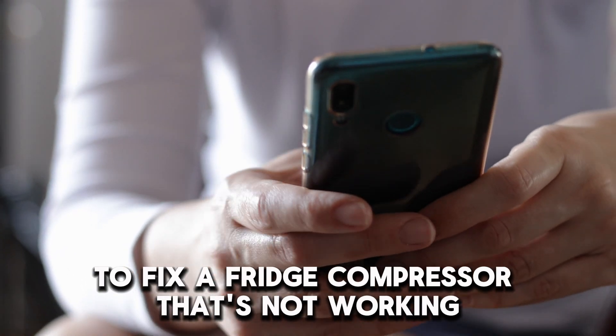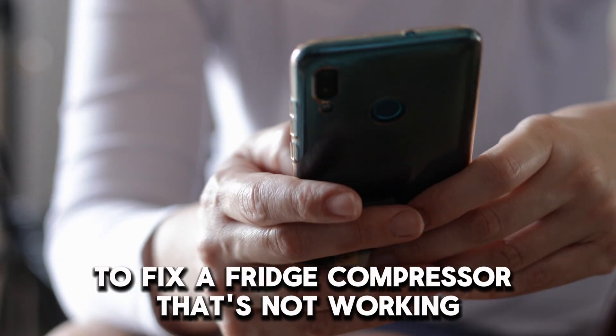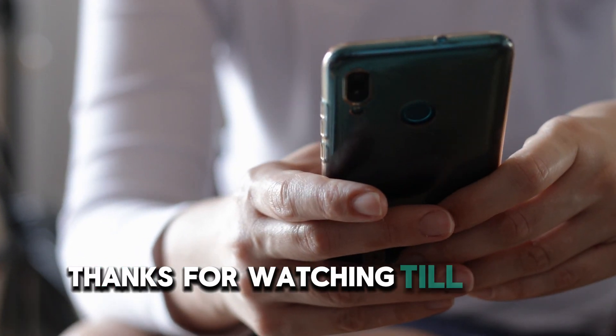Follow these steps to fix a fridge compressor that's not working. Thanks for watching. Till next time.